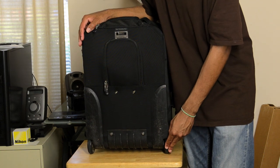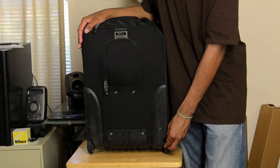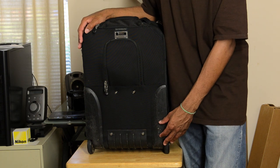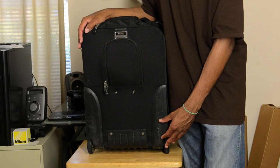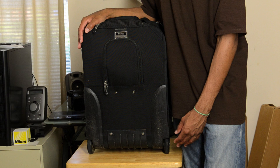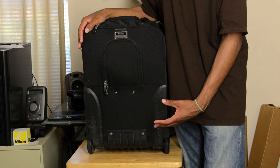Mine's an older one, so I've had it a couple years. It has some harder wheels. I have noticed, though, that all the newer bags shipping now come with wheels that are a little bit softer. Maybe I'll have to contact Think Tank and get some of the newer wheels, because I think those are much smoother.